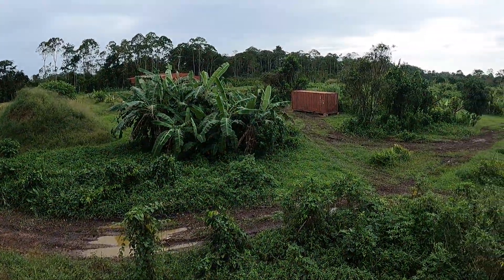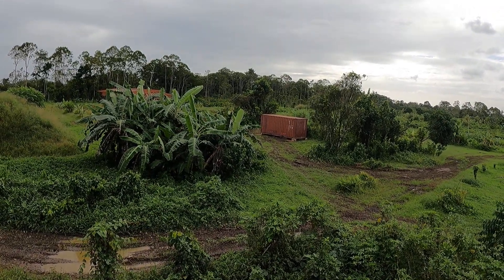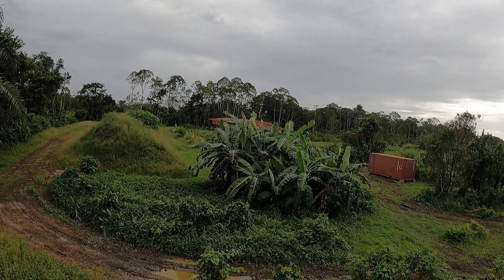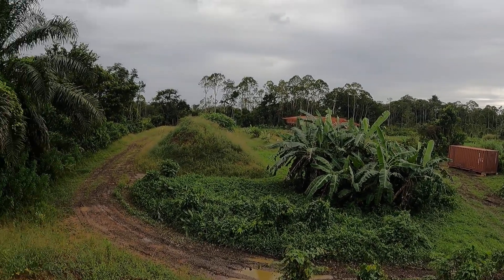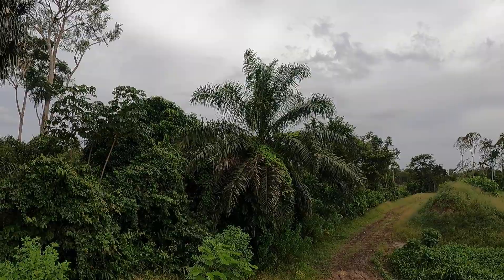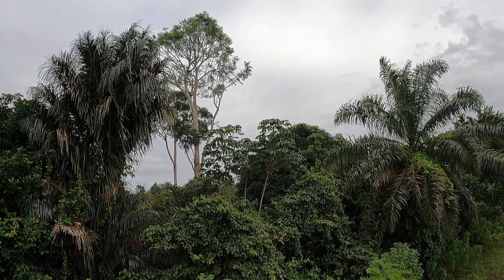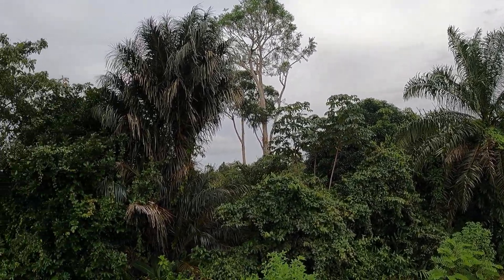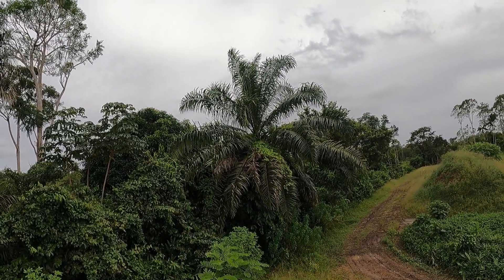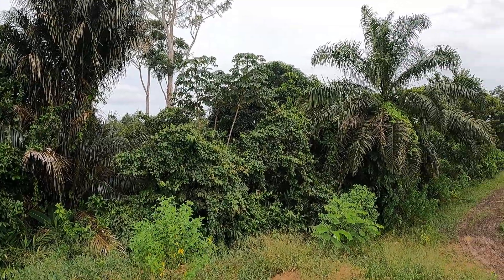And the container — the sport container going down over there — we've got it up on blocks now. That'll be the sport container for batteries and such for the cold house over there, which will be growing North American fruits: peaches, plums, prunes, apricots, pears, apples, apple pears. And soon, if we get our offer accepted for this next plantation next door, it will have all the adult fruit trees we just talked about, and they have an abundance of them. It'd be really nice to get that and add it to our assets here.